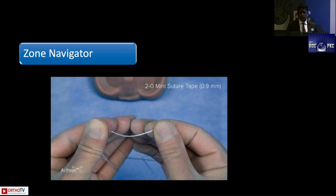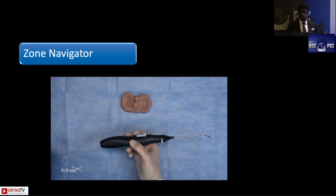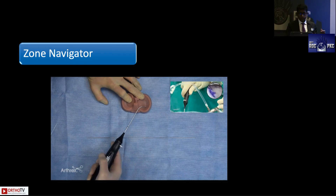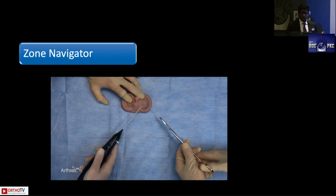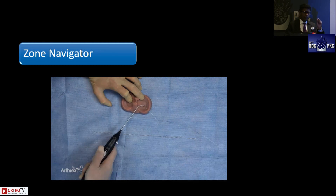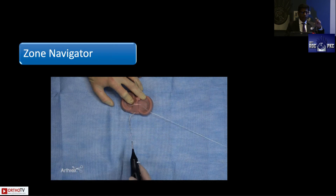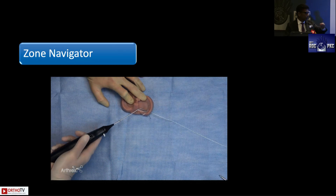The mini 2-0 suture tape provides a minimum cut-through even when tissue quality is poor. You insert the needle using the handle to push it through. Another advantage is very good control — the inside-out stitch not only repairs but also helps manipulate the reduction. You can push the needle into the torn inner portion and lift it up or down to achieve a perfect reduction.